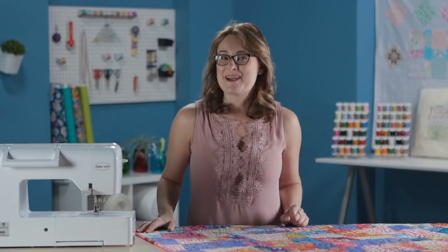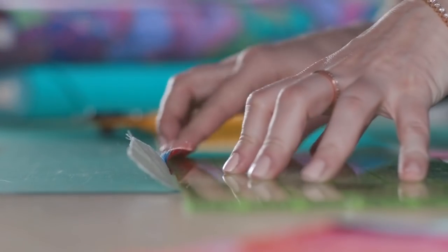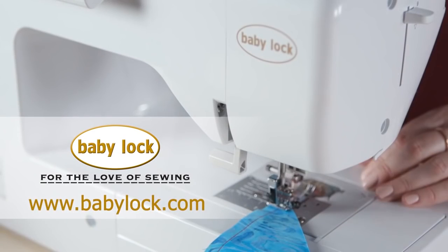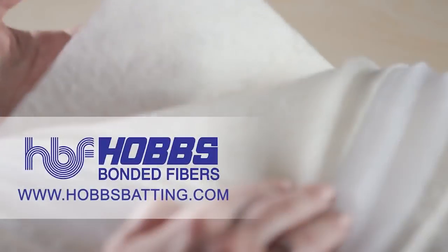Thanks for watching, and we'll see you next time. My First Quilt is brought to you by Baby Lock, Madeira, and Hobbs Batting.